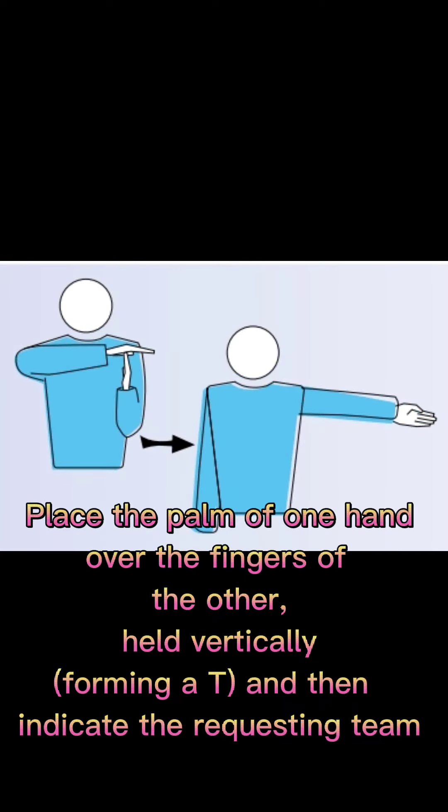Time out: place the palm of one hand over the fingers of the other, held vertically forming a T, and then indicate the requesting team.